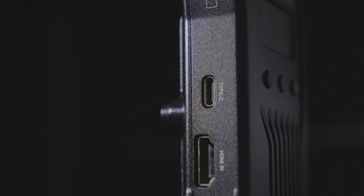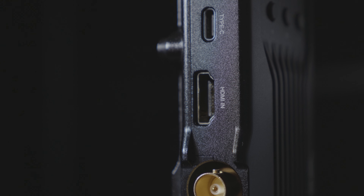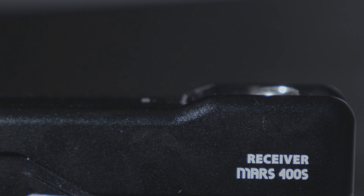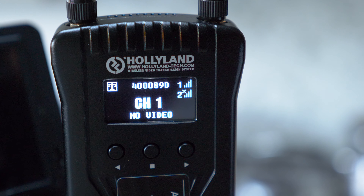On the other side of the unit we've got a USB Type-C port for firmware upgrades, and then HDMI in and SDI in — it's nice to have both options. On the receiver unit it's pretty much exactly the same except we've got HDMI out and SDI out.